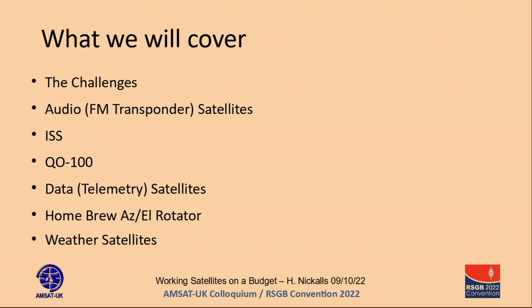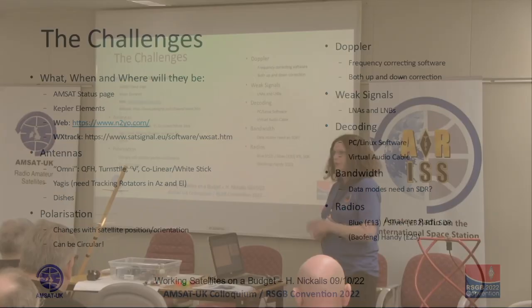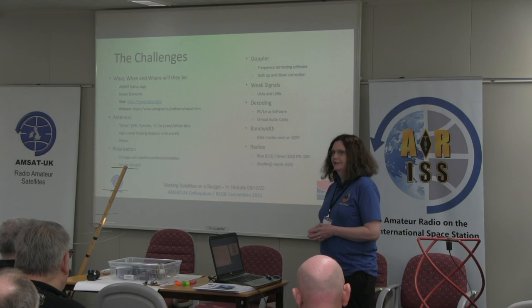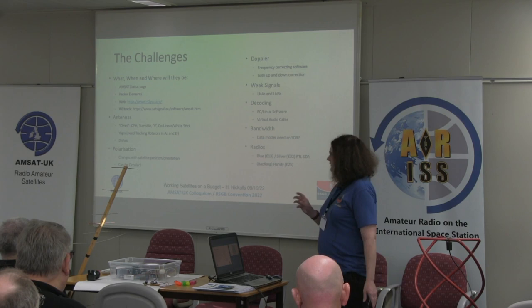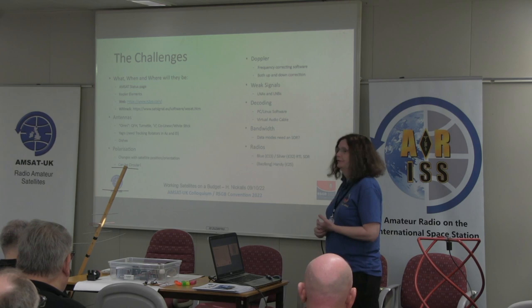So what are the challenges? Well, first of all, unlike most QSOs, these things are moving. You need to find out where they are, when they're going to be there, you need to be able to point your antenna at them, and you need to know what the Doppler shift is going to be. That's the challenge for quite a few of these things, which is why almost everything we do on satellites requires a computer of some form.